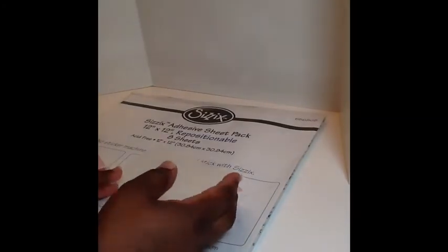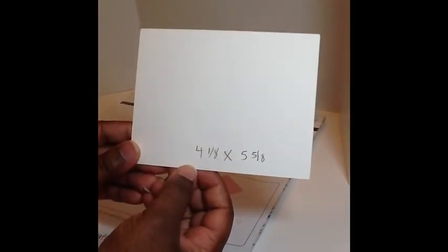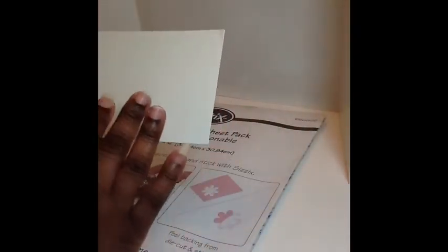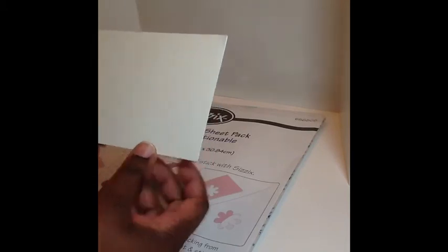So you're going to start with a piece of cardstock and this cardstock measures 4 and 1/8 by 5 and 5/8. You do not have to use this size — it really depends on the size card that you will be creating. This is going to go on the front of an A2 size card, so whatever size card you will be creating will determine what size cardstock you will use.